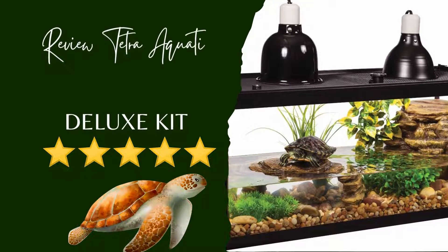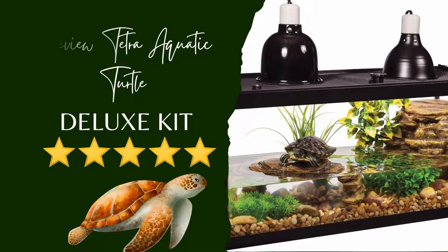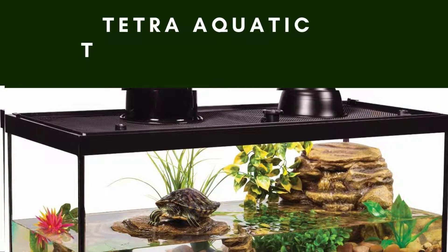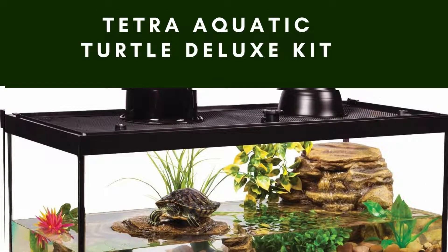Review: Tetra Aquatic Turtle Deluxe Kit. If you plan to raise turtles, you require a water tank and a spot where the reptiles can bask and stay warm. Luckily, the Tetra Aquatic Turtle Deluxe Kit is one of the best reptile terrariums you can buy for your pets. The device comes with a 20-gallon tank, making it a perfect match for your aquatic turtles.